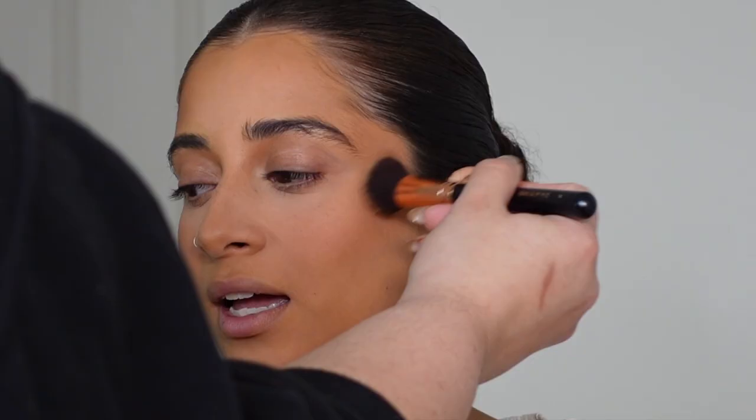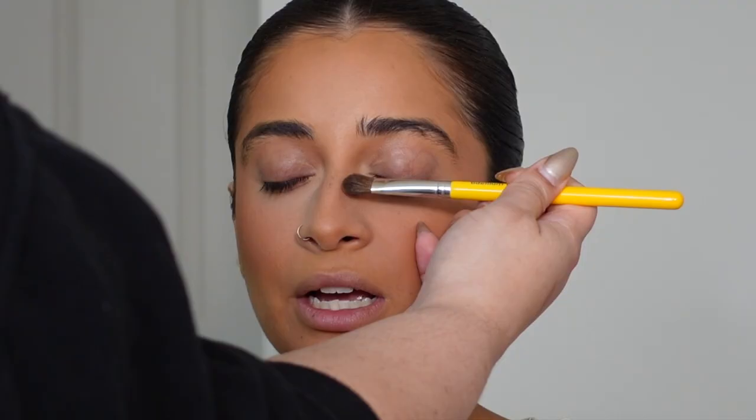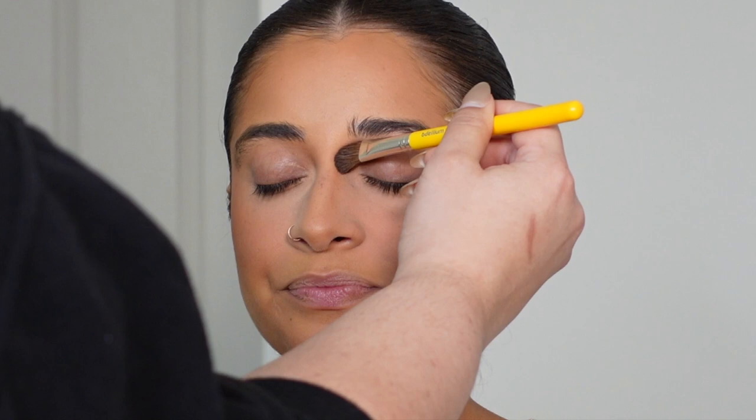I'm basically retracing my steps and going back over all the areas where I did the cream bronzer. This will not only lock everything in but create that extra layer of dimension, which is super important for bridal makeup. I'm bronzing and contouring the nose as lightly as I possibly can while still letting it show.